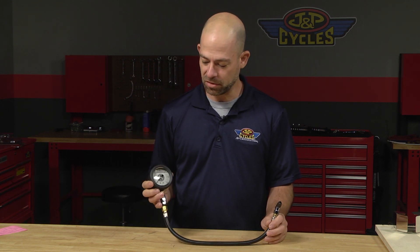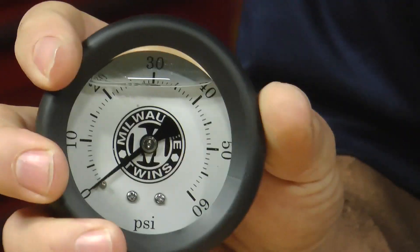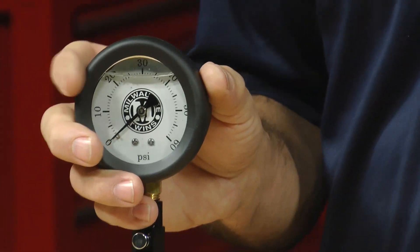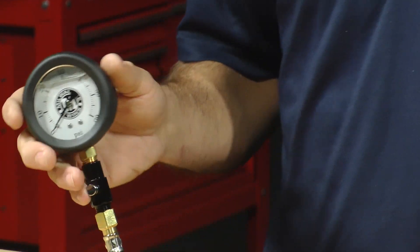The first feature about this particular tire gauge is it's got a really nice rubber cover on it that helps keep it from damage. It is a liquid filled gauge, so that helps even out the pressure inside the gauge and also helps prevent shock and vibration from giving you false readings when you're checking your tire pressure.